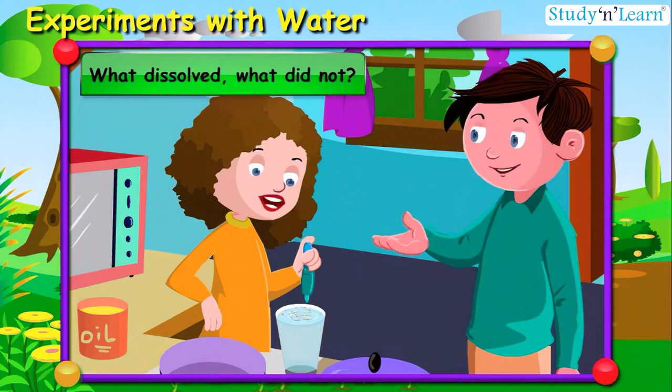Aisha and Hamid were also doing the experiment with oil and they had an argument. Aisha felt that after stirring, the oil dissolved in water. Hamid did not agree — he said: look, the tiny yellow oil drops can be seen in the water. Aisha said: let's wait for some more time and then see.